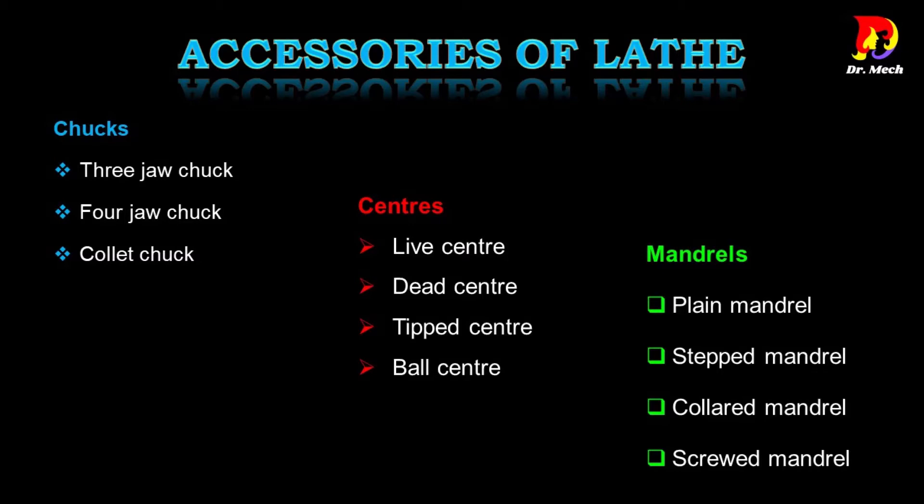Lathe accessories are commonly used in lathe machining operations. These accessories help to do work where existing machine components cannot do the work properly. For example: complicated profile work pieces, long length work pieces, and non-cylindrical work pieces.